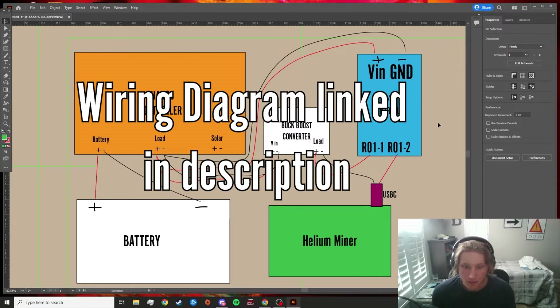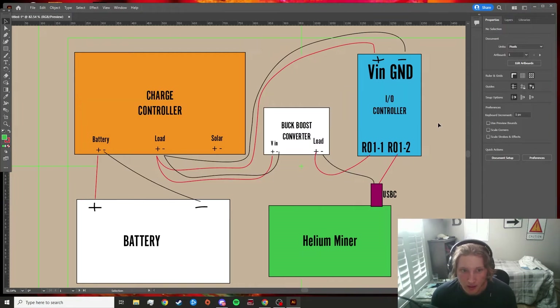Moving on to the next step, we can go ahead and look at the wiring diagram. After setting up the Helium Console and the Datacake integration, and registering our IO controller within the Helium console, the next step is to actually build out our remote off-grid miner IO controller configuration. I'll publish this wiring diagram on my website and link it below so you guys can refer to it if needed.